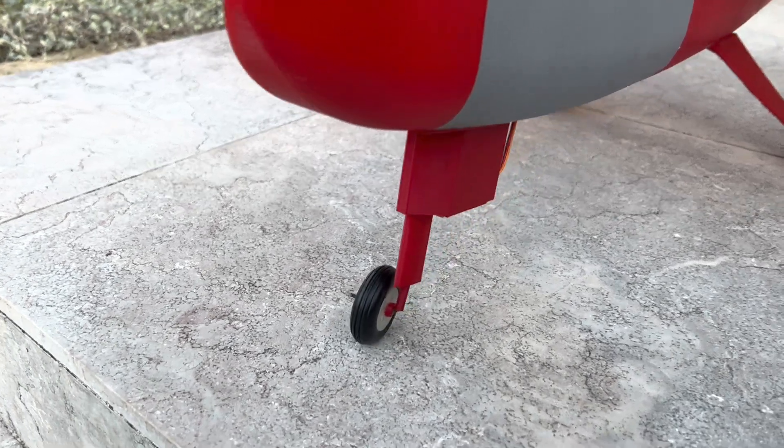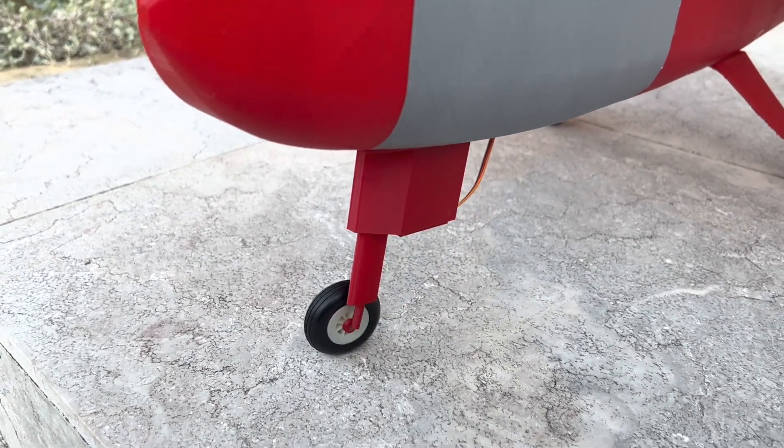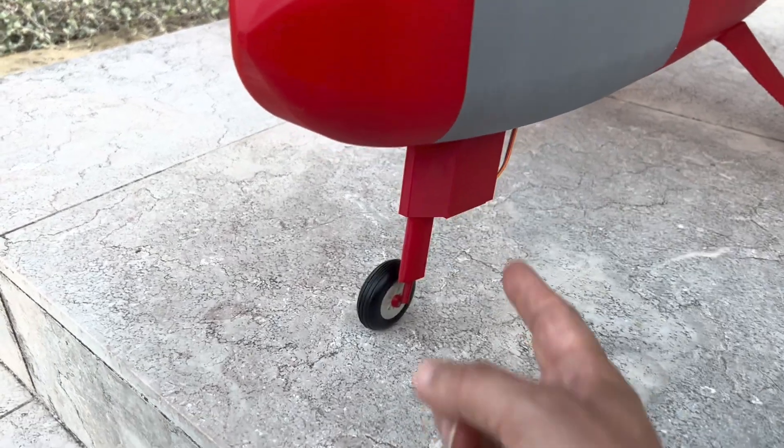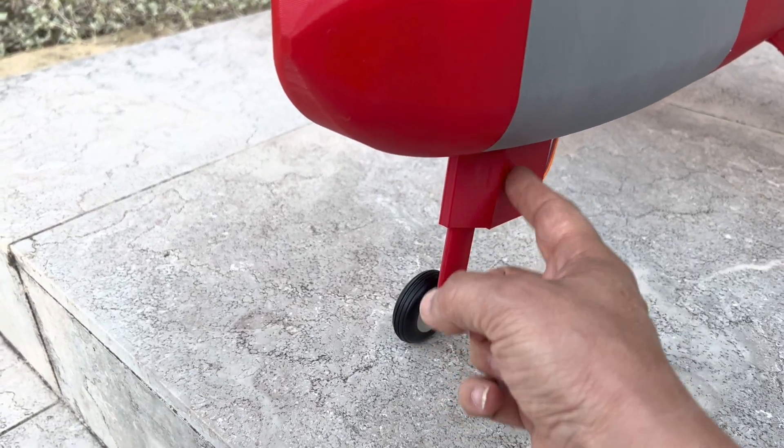I designed this myself. It's working good. Everything is installed in this box so it's not occupying the inside of the aircraft. I can install the battery all the way in.